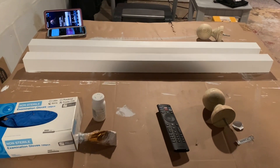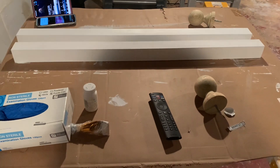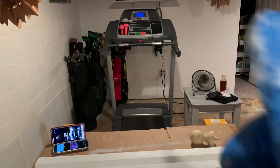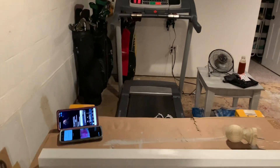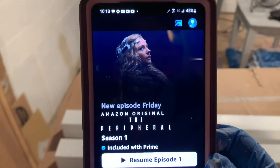Hello, my beautiful crafty friends. I was working on a project and I thought, you know what, I should probably film this. So here I am. It's late at night. I just got done working out and I'm watching an Amazon Prime series. And girl, so far it is so good.